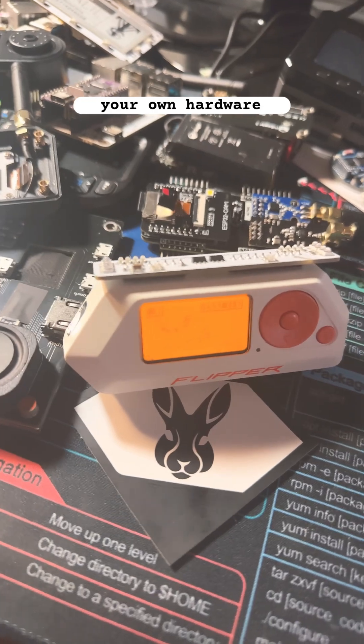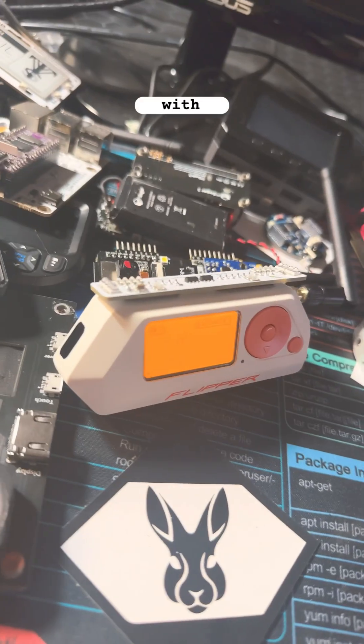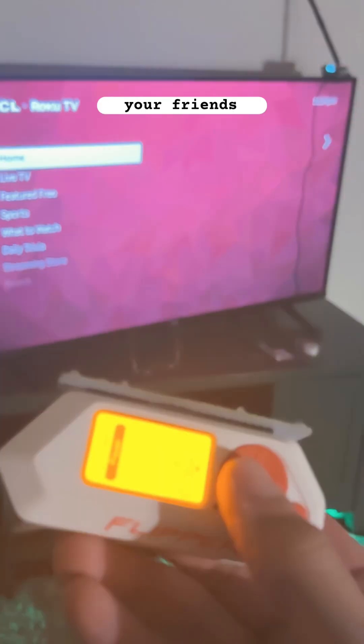Just remember to only test your own hardware and educate yourself in a worthy manner. Because with great power comes the great need to troll your friends.